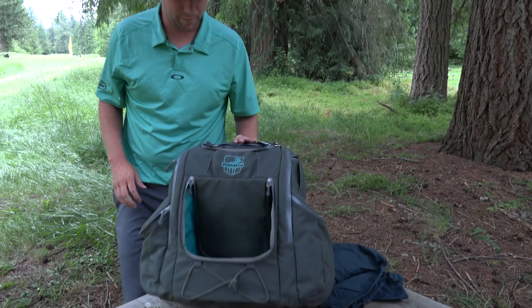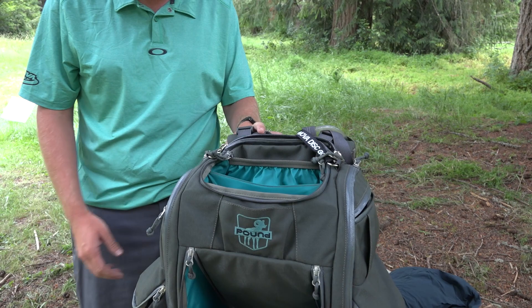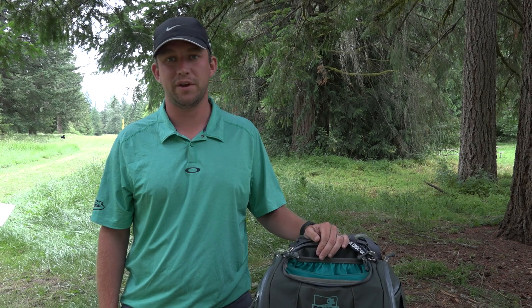That's about it for the bag — four putters up top as you saw, a unique thing. Mini pocket in the front, and that's a chair pocket which I don't use. Favorite bag I've ever had. I want to thank Central Coast, thanks to my sponsors and fans. If you thought this was an accident, it wasn't — thank you so much for your time, Nate.